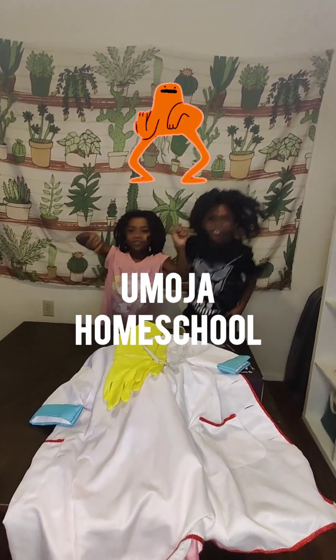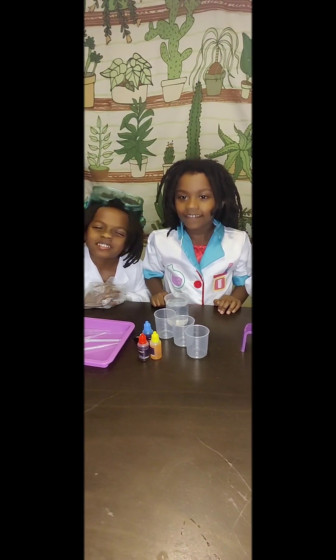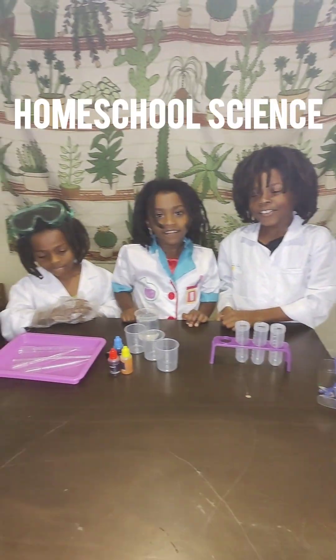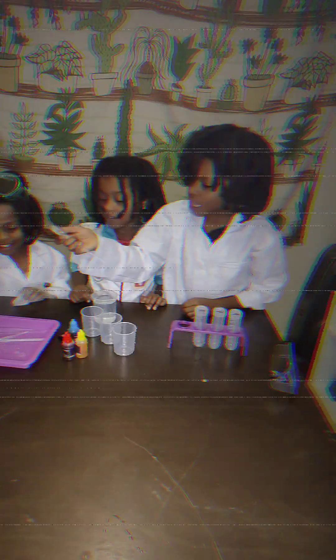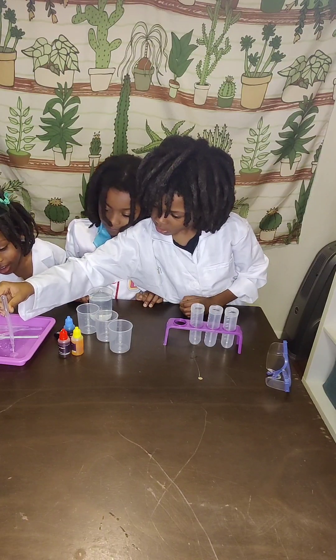Umoja, umoja, umoja homeschool! Welcome to another episode of homeschool science. Today's experiment is colorful music bottles.